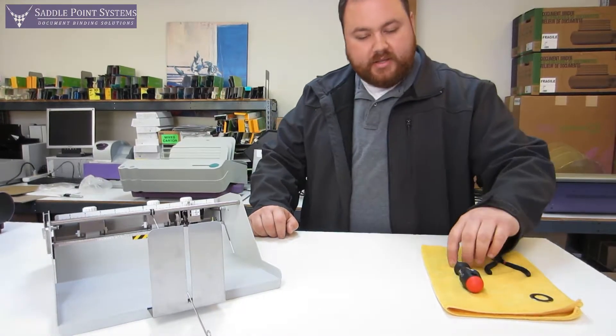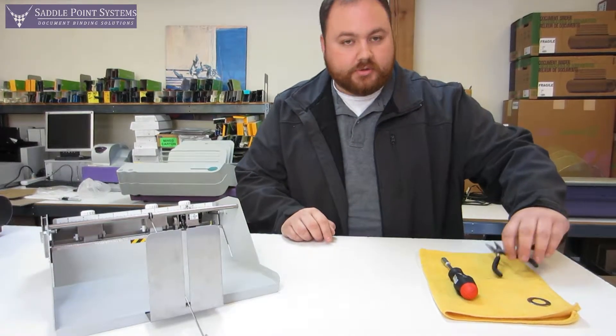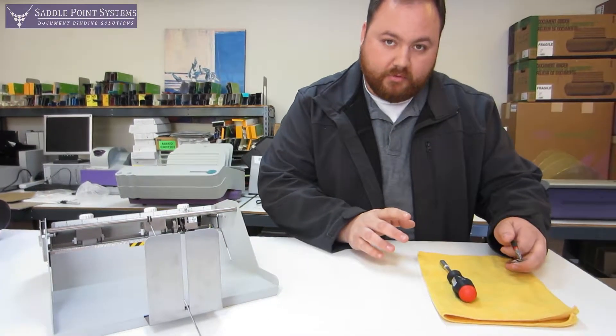What you're going to need is a Phillips number two screwdriver with a good bit on it, and then you're going to need a pair of pliers or tweezers to handle the blades themselves. The blades are very sharp on the edges and you never want to touch them with your hands.